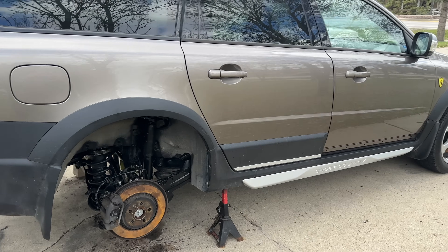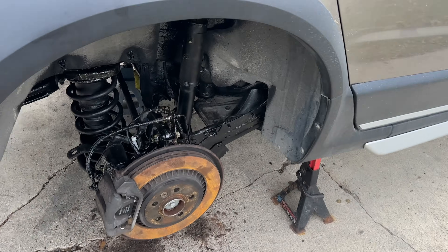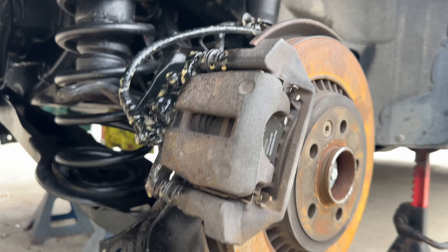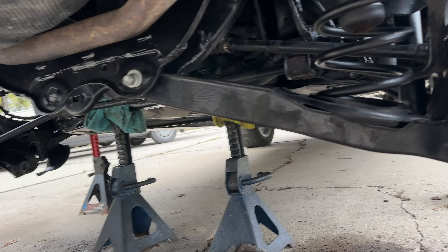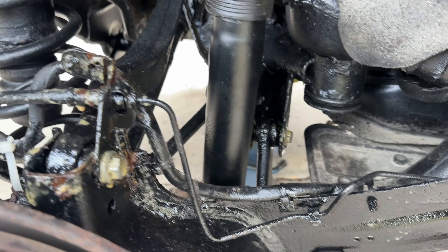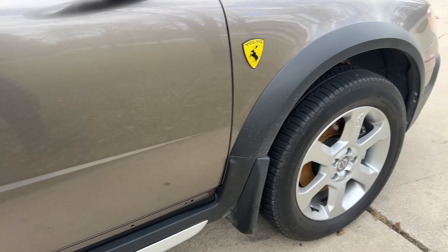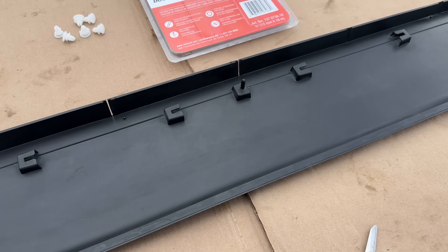A few days later I got the clips in to repair the trim. Meanwhile, the right side is completely back in position — all the suspension components, everything brand new. I also finally received the other arm, so over the weekend I will complete the rear suspension job and hopefully get you that video posted on YouTube. For now, let's continue with the repair.